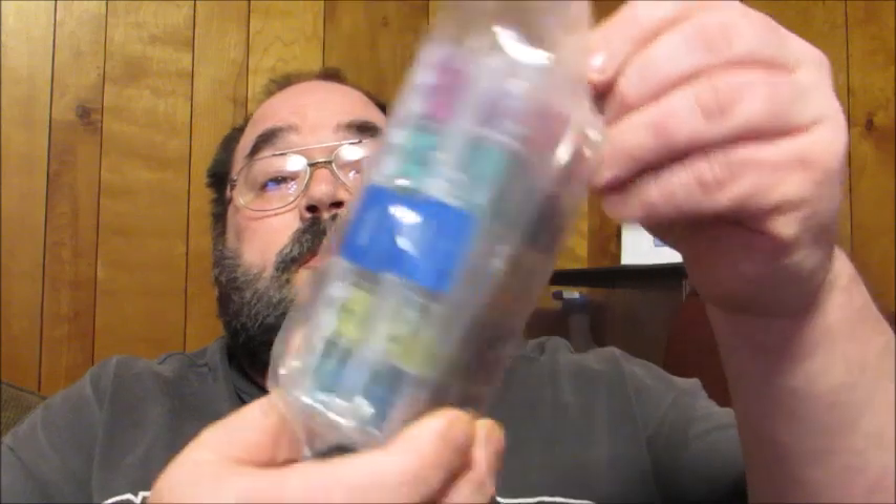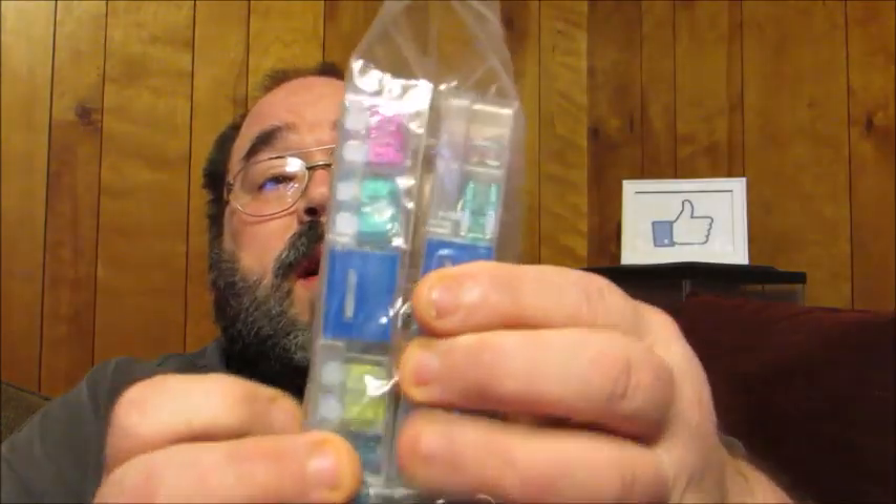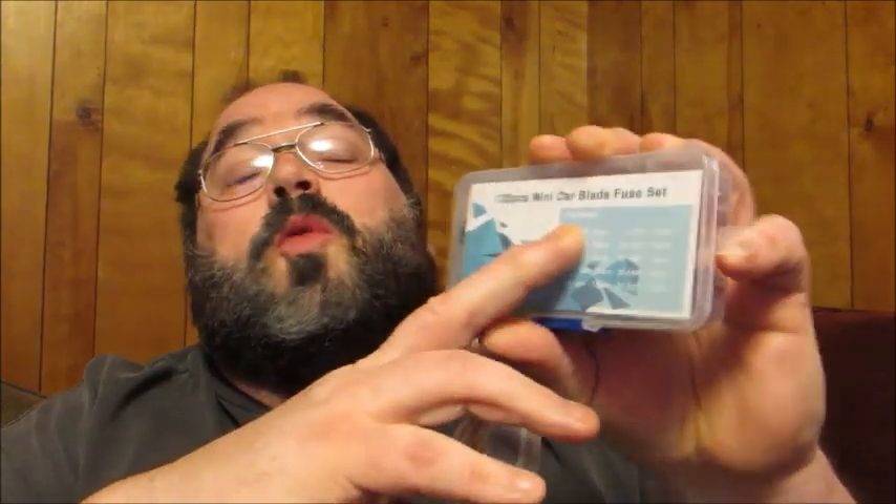This is a fuse assortment kit — a 220-piece fuse kit. When you get it, it comes in a plastic bag with two individual plastic storage bins. One has 100 pieces of the standard car blade fuses and the other has 120 mini car blade fuses.